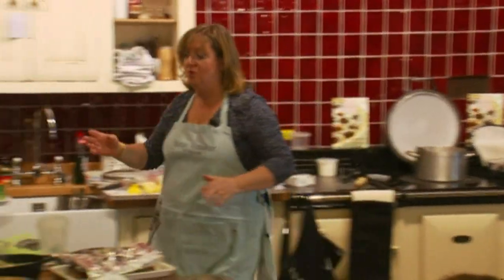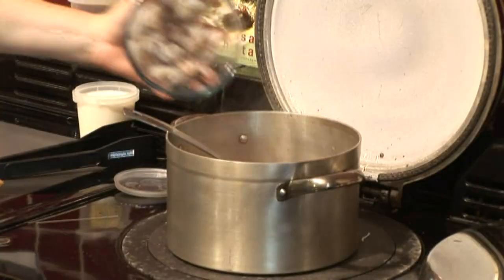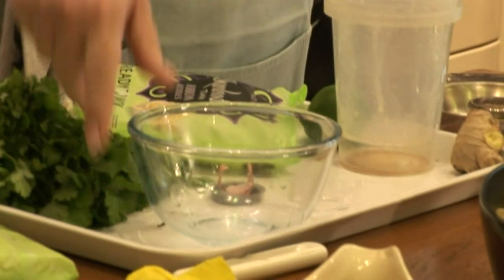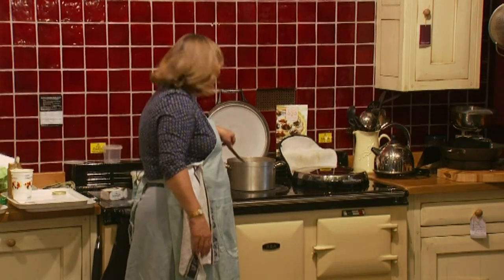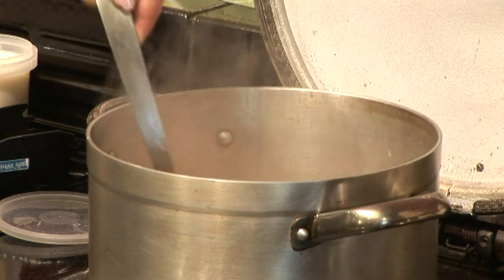Then I've got some raw prawns which go in, and when they're pink the soup's ready — it's very quick and easy. If you look at Thai recipes for Tom Yum Gung they go on and on, really complicated. This you just throw it all in the pot; when the prawns are pink it's ready to eat.